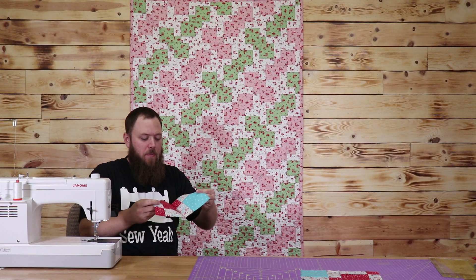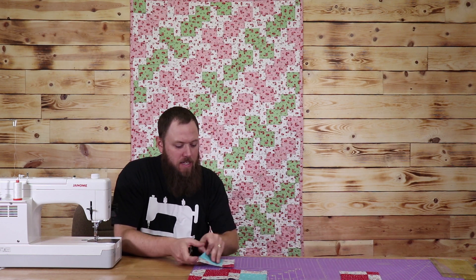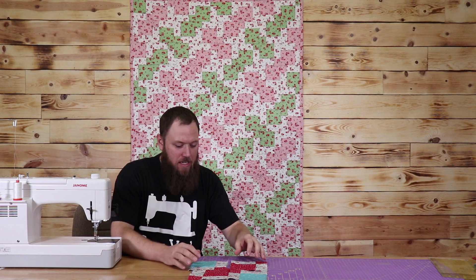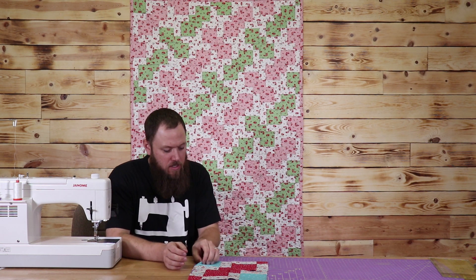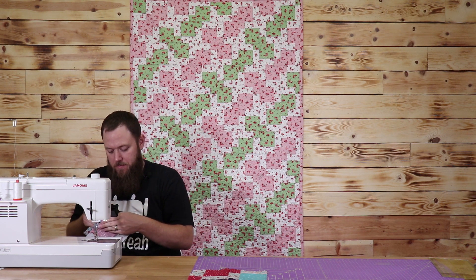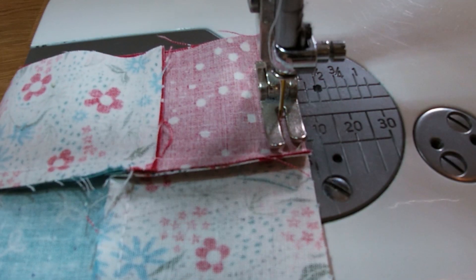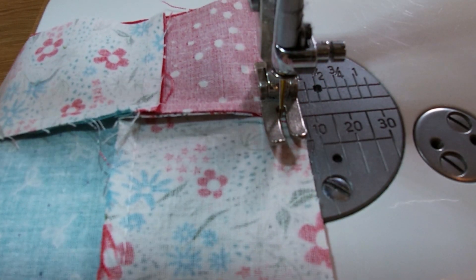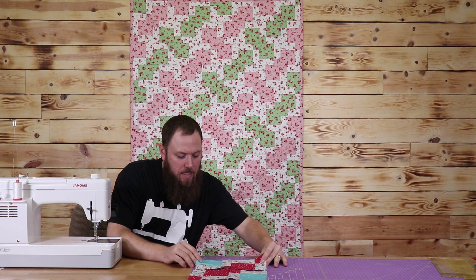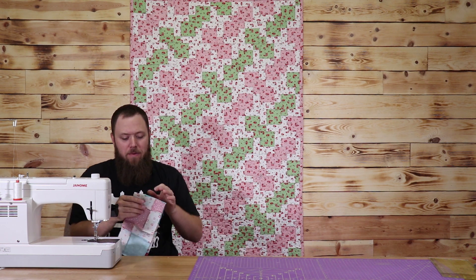Okay, so I got my first one sewn together. I'm going to open it up. Now, you want to make sure that you're not sewing these the wrong direction. Because if you do, all of a sudden you'll get to the end with a lot of squares and it's not going to look like the disappearing effect that you're looking for. So, right sides together again, and I'm going to sew the two halves together. So I have my second half. Now I'm going to set these down, put them right sides together, and sew a quarter-inch seam. I'm going to iron the whole thing out.